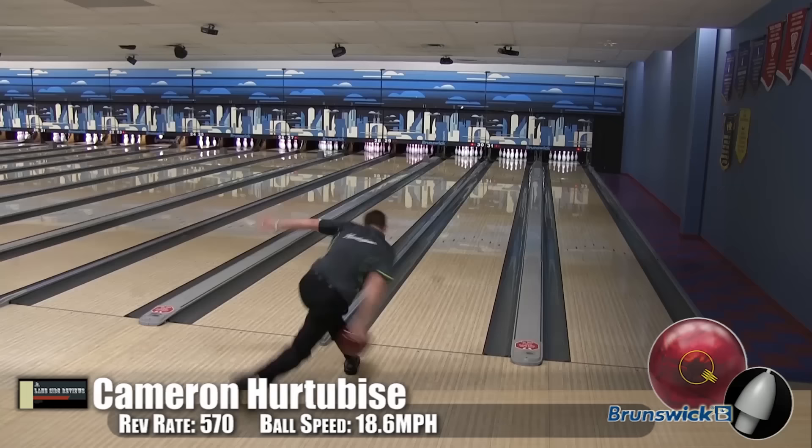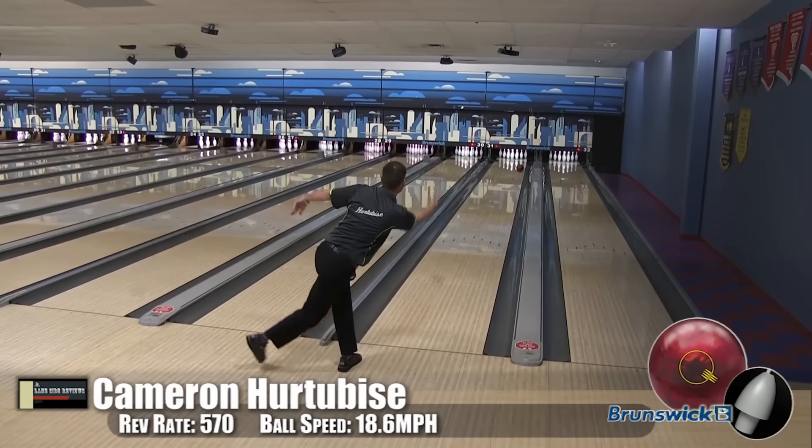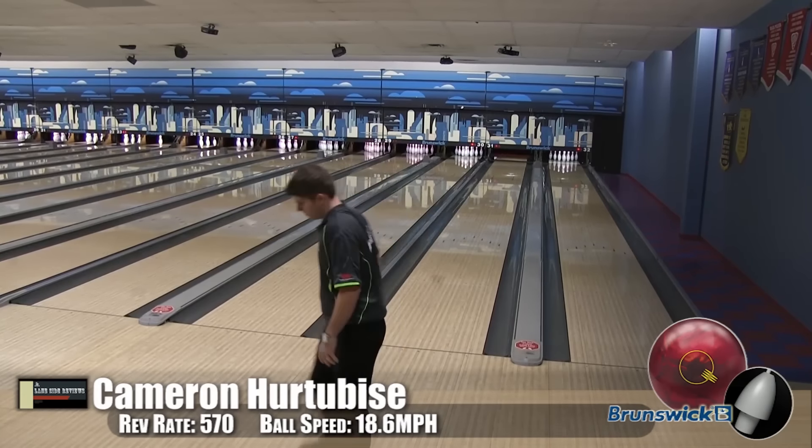Alright guys, here is Cam, our high-speed, high-rev player. He's bowling the Kegel Main Street oil pattern.